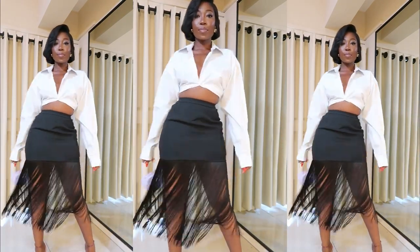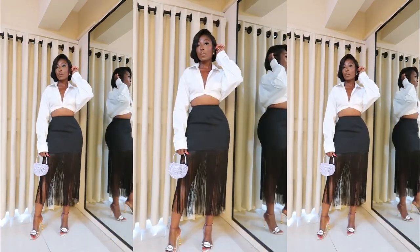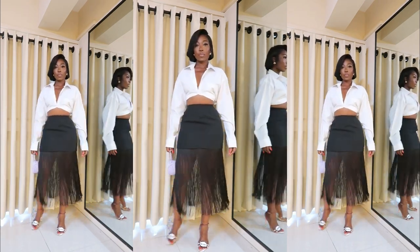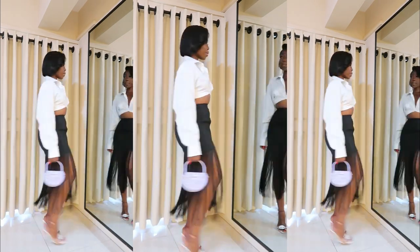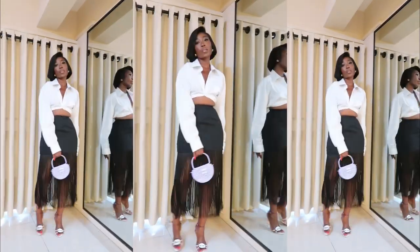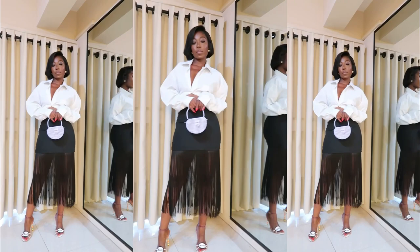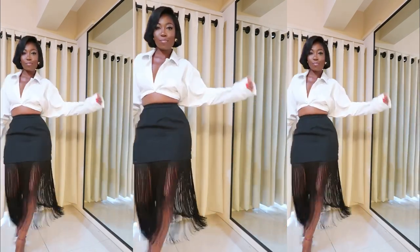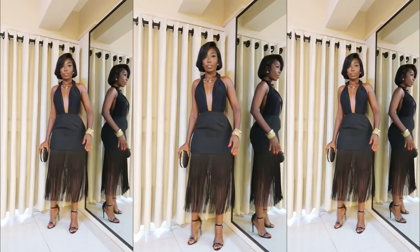The first one, I styled it with a white shirt — I turned it into a crop. It's actually a men's shirt that I just tied at the back. I have done this DIY before. If you check my shorts or even my Instagram, you'll see a full tutorial on how to create this crop shirt — it's literally just getting a rubber band.